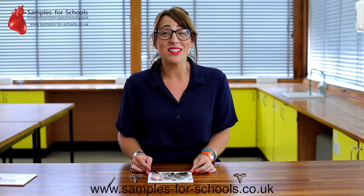If you'd like more information on our eye dissections, check out our website Samples for Schools and see our lesson plans and risk assessments. Thank you for watching.